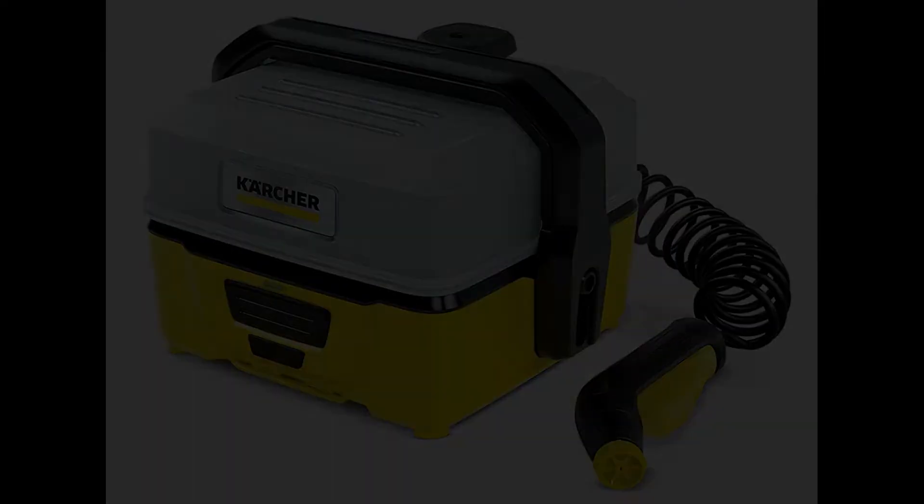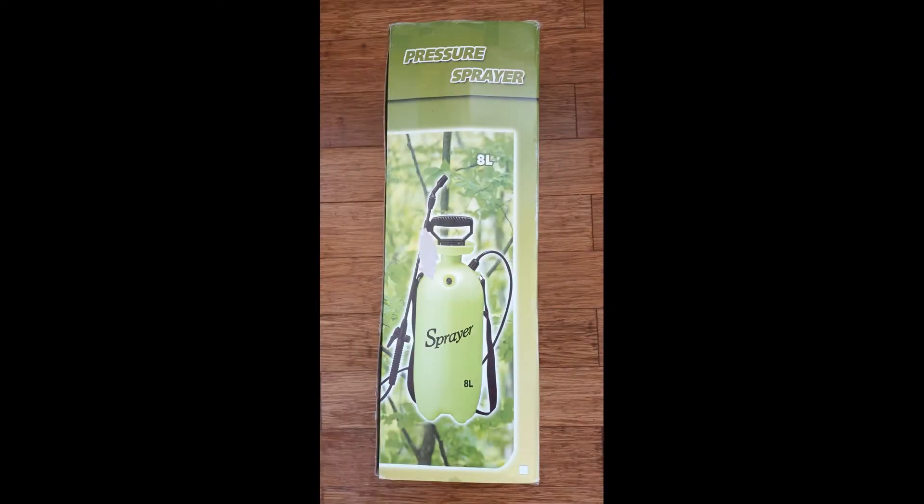Seeing these prices made me think to convert my old 8L garden pressure spray. A few years ago I decided to buy one because it's portable, it doesn't require electricity, and so far it did the job.